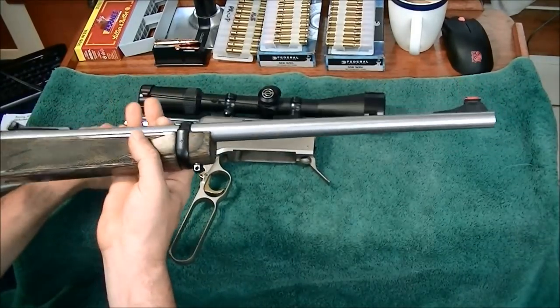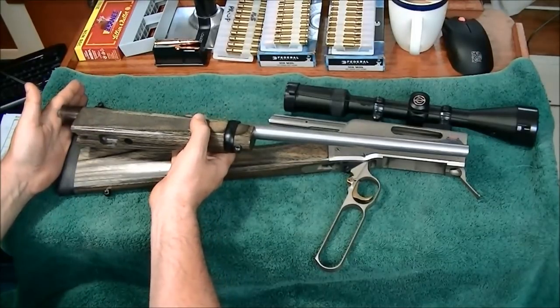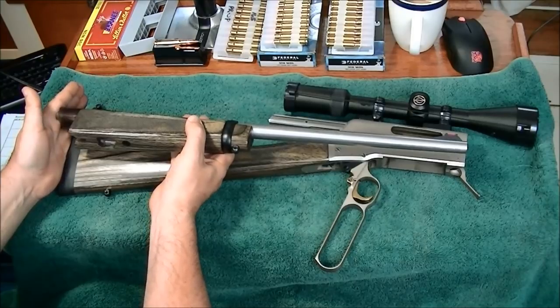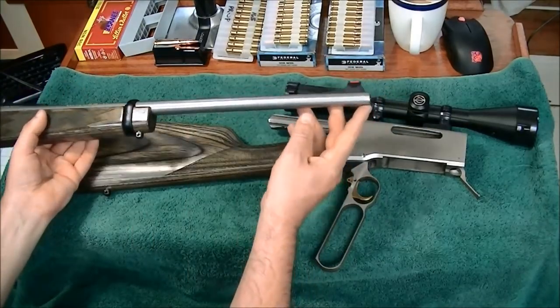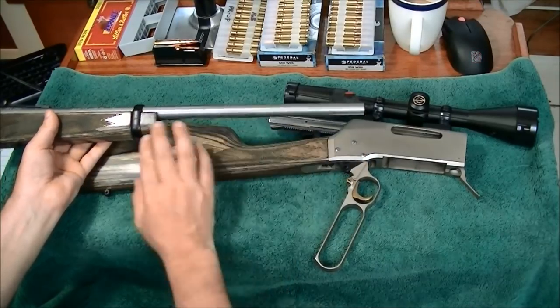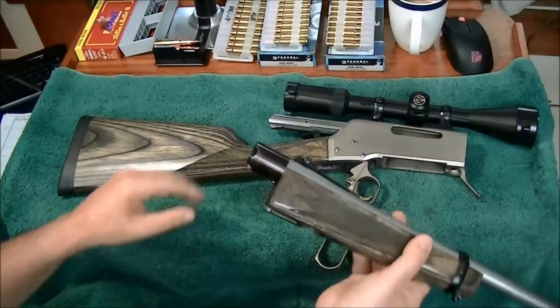The .308 has a 20-inch barrel and it matches the length of the stock and action perfectly. In the heavier calibers you'll get a 22-inch or on some of the big magnums a 24-inch barrel, and the barrel is going to be significantly more substantial on the magnums.